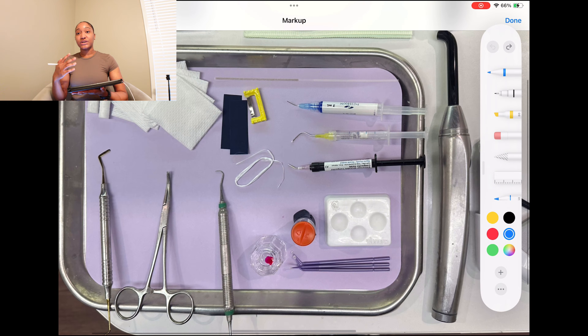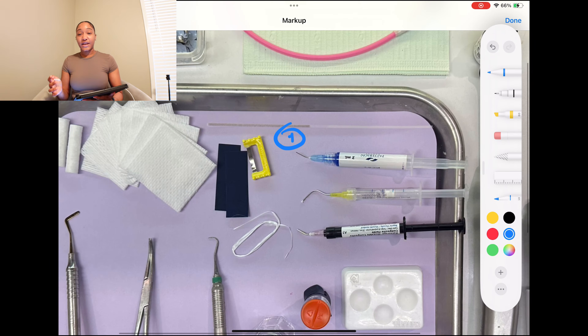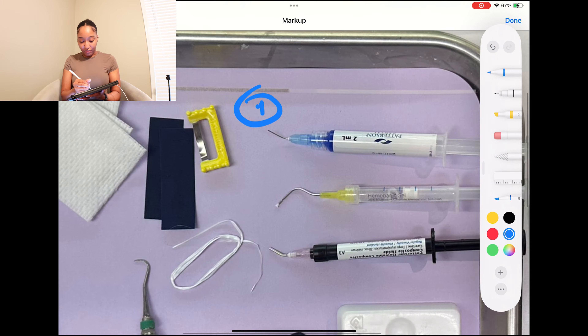Now let's actually get into the steps of filling up the tooth. If you just want the straight order — high speed, slow speed, etch, bond, and so on — here we go. Etch is usually step one in the beginning of the procedure. You place that on and etch is supposed to sit on the tooth for about 10 to 20 seconds, usually 20 seconds. My dentist leaves it on for about five seconds — that's just her method. After that, you are going to rinse.